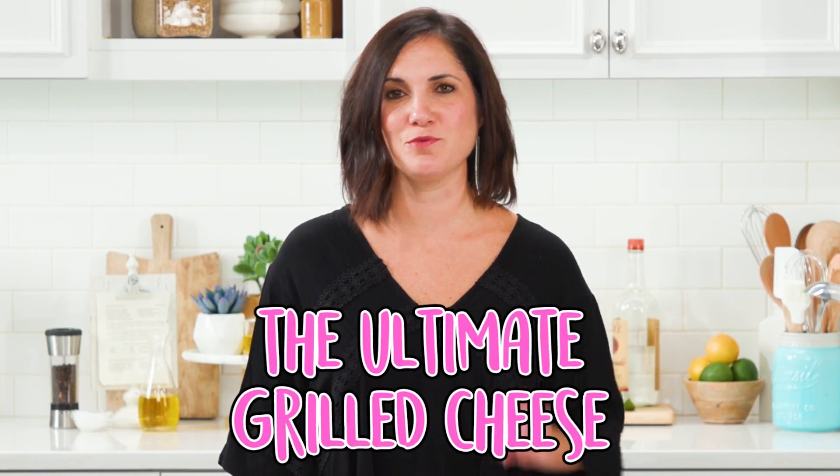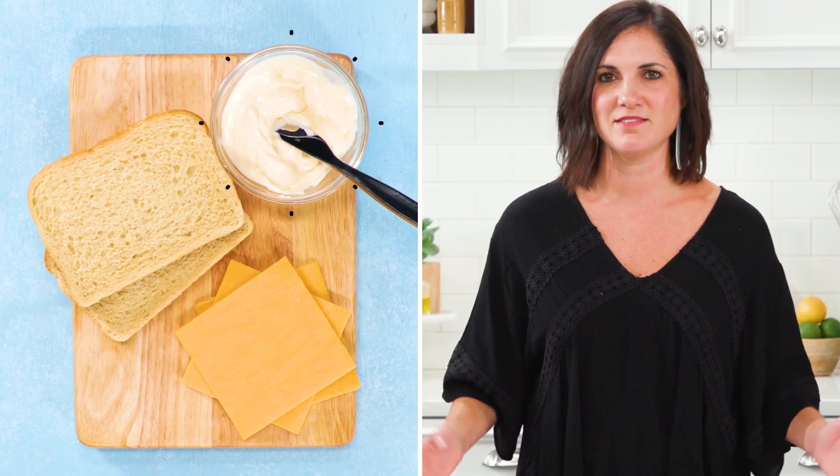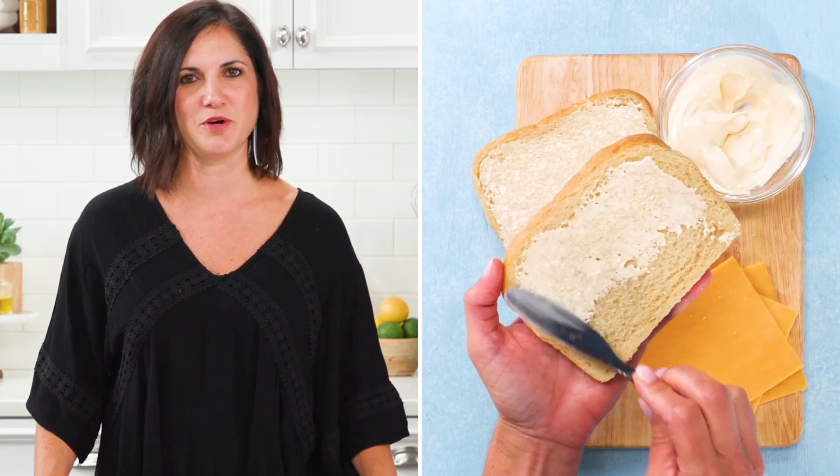This is how I make the ultimate grilled cheese with three ingredients. All you need is bread, cheese, and mayonnaise. Spread the mayonnaise on one side of two pieces of bread. This will give you the best, most flavorful crust.